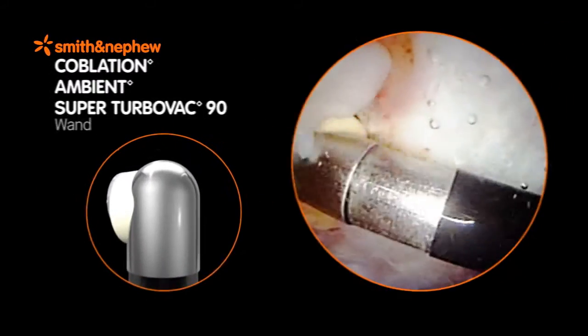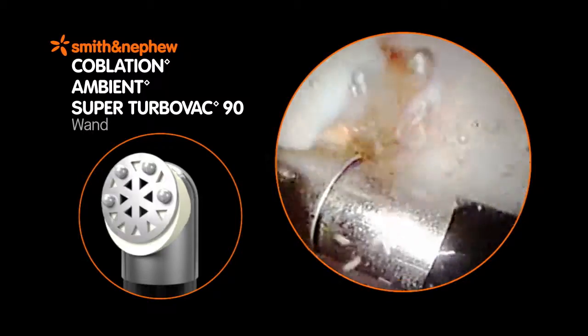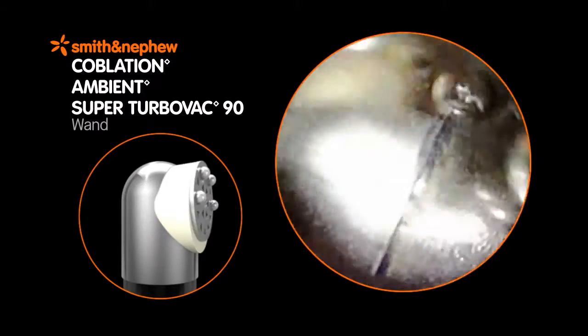The Ambien Super Turbo Vac 90 wand has a recognized screen shape and profile that provide maximum ablation speed for bulk tissue debridement in the shoulder and knee.